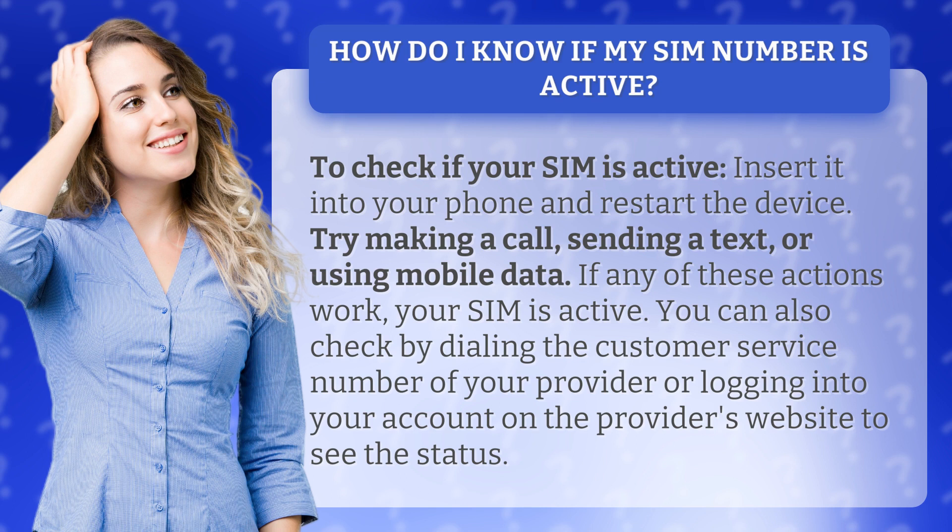You can also check by dialing the customer service number of your provider, or logging into your account on the provider's website to see the status.